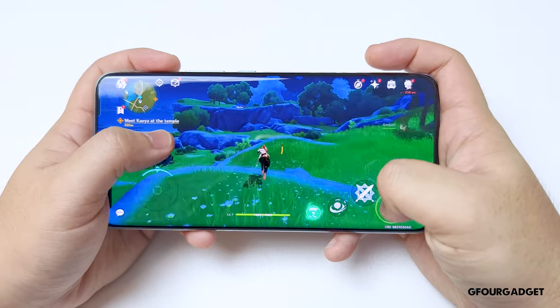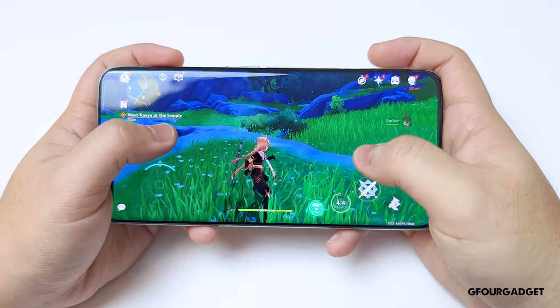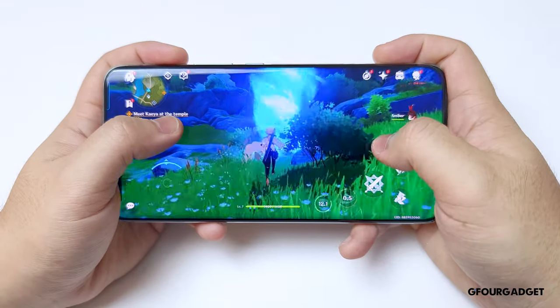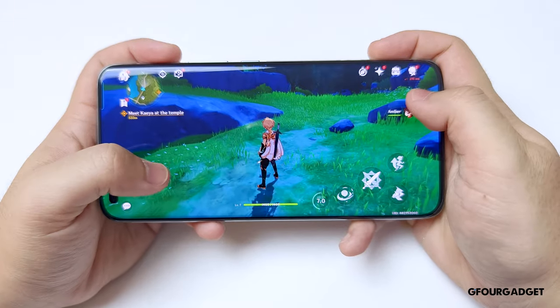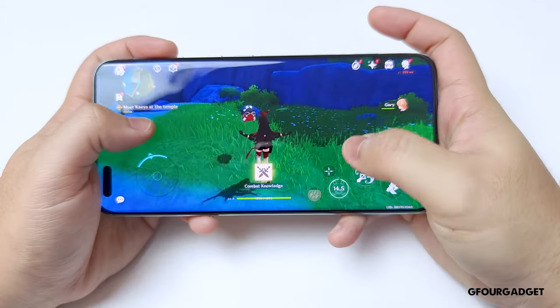We played Genshin Impact with the highest settings and 60fps on the Magic 5 Pro with no problem at all. The phone does get a little warm on the back and the display, but it's not to the level of burning your hands or being unusable. We have no complaints at all for the Honor Magic 5 Pro's performance.